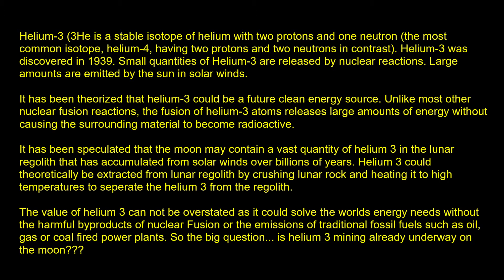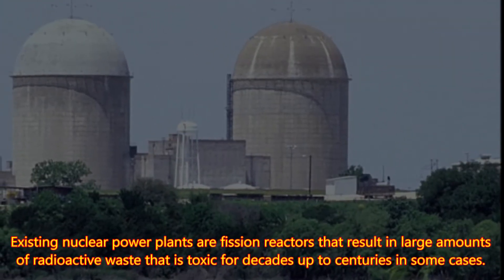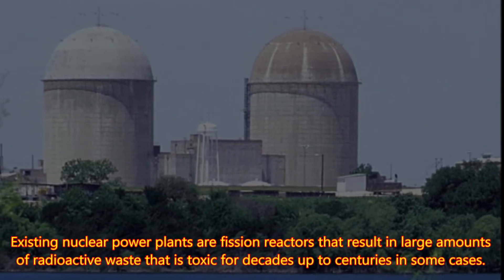There are two types of nuclear reactions: fission or fusion. Fission is where you split an atom into two smaller pieces, and it liberates a large amount of energy. That's what we do with our traditional nuclear power plants — they split atoms, but they also generate a lot of radioactive waste.